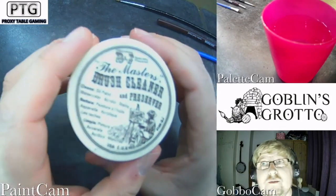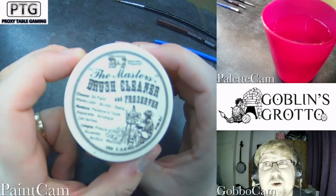VO5 Men's Matte Clay is a good alternative, but this Master's Brush Cleaner is just like a genie in a bottle — go for it.